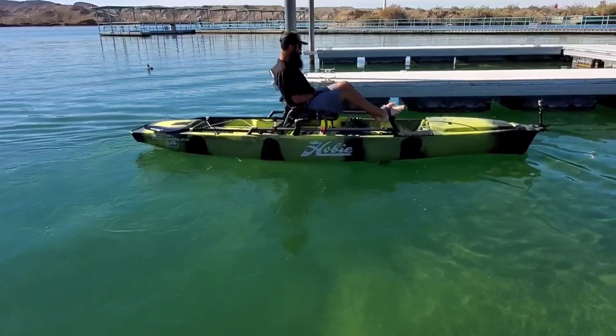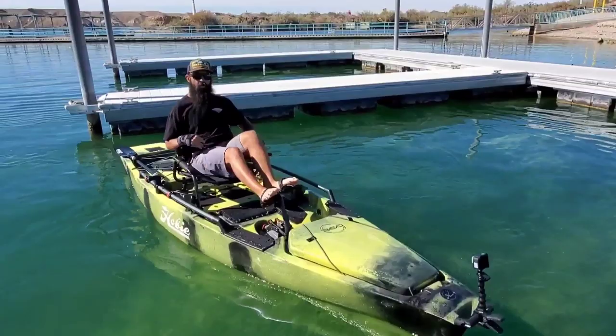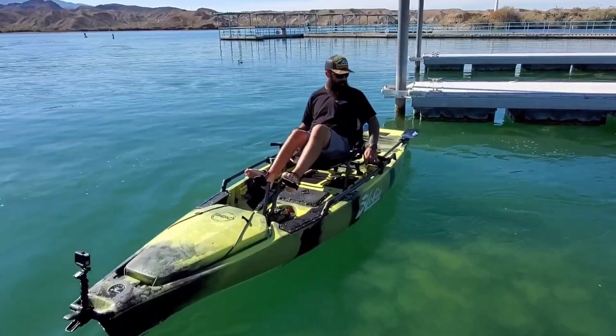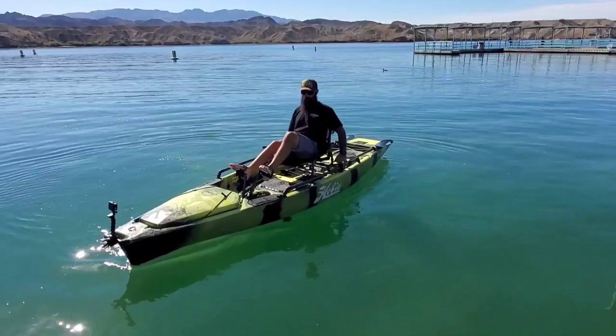You have the generation of Hobie Pro Angler right before this one — how do you compare the 360 to that? The 360 is super, way different than the 180. This is like a trip for me. Is it somewhat better? A lot better — a lot better. So as good as the 180 is, this thing is a lot better. Way better.